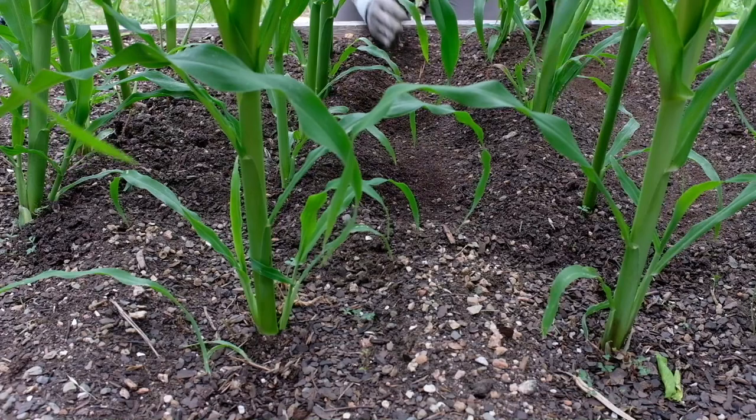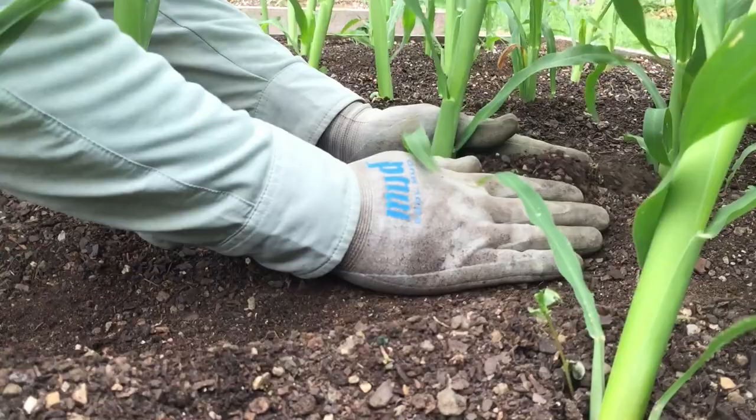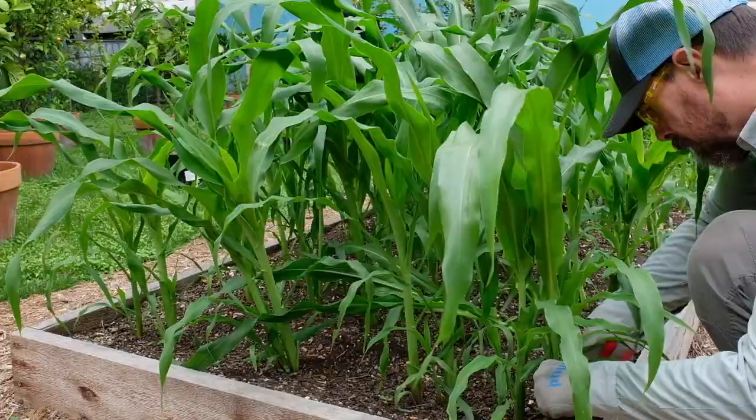Once the corn is 12 inches tall, plants may be dirted up. Use your hands to fill the furrows with the soil that was pushed aside when the furrows were formed, and firm the soil in place on both sides of the corn plants. Although dirtying up your corn plants will increase their stability, it may still be necessary to stake a few plants.